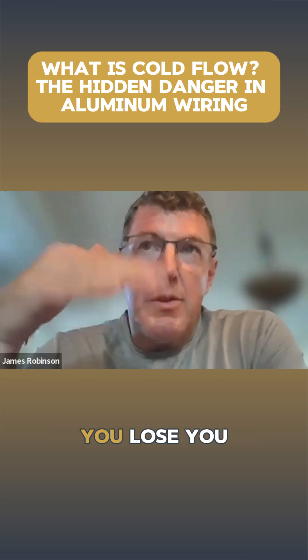So as you lose your contact surfaces, you lose contact, the voltage drops, the current goes up, the heat — voila — then we had fires.